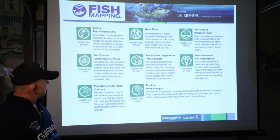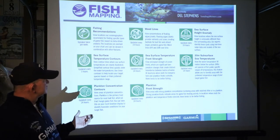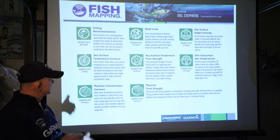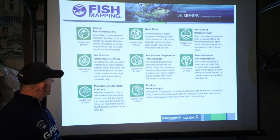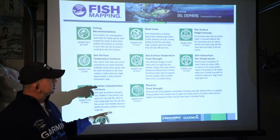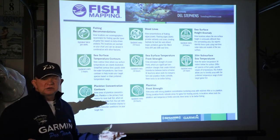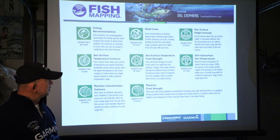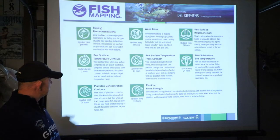Sea surface front strength is where you're viewing the estimated strength of the ocean fronts, which are significant when we're looking for temperature breaks when we're running offshore for albacore. It'll show the distinct differences between different bodies of water and in different locations. It's updated every 24 hours. The 30-meter subsurface sea temperatures use the water temperature 30 meters below the surface because different species prefer specific ranges of temperatures. It allows you to have a range when targeting your fish, and when talking about thermoclines down below that you're having to go down for fish, these can play a role in helping you locate them.